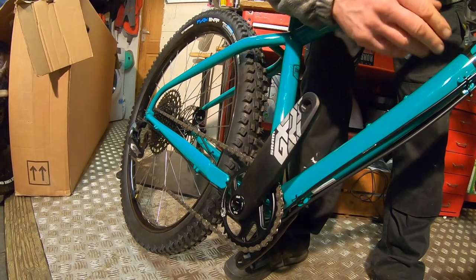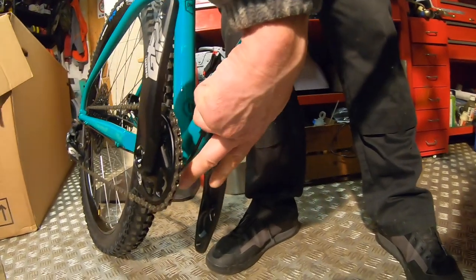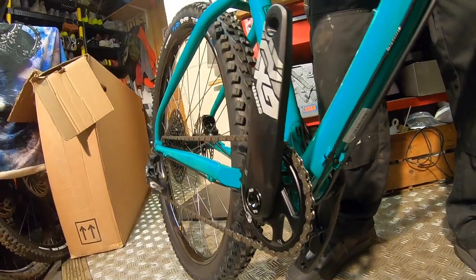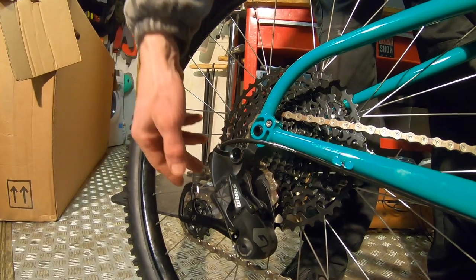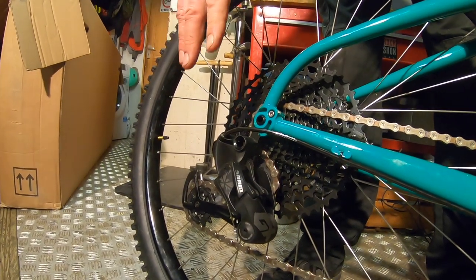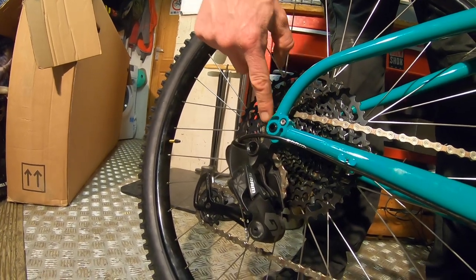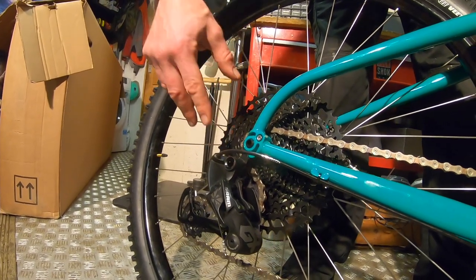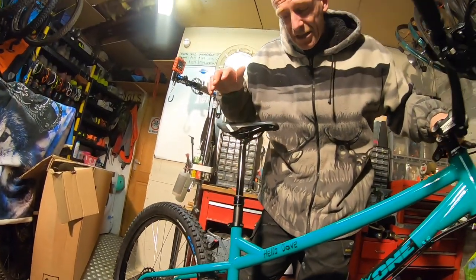Down here there's a GX crank with really nice broad forged arms — plenty stiff — and a DUB bottom bracket behind that. There are ISCG tabs if you want to fit a chain device, though I don't think you need to. At the back you've got a GX Eagle rear mech with clutch and cage lock — all the usual SRAM fittings, SRAM chain, and a SRAM cassette. It is the heavyweight PG-1230, so it's on a Shimano freehub and you're only getting an 11-50 rather than a 10-50 spread.